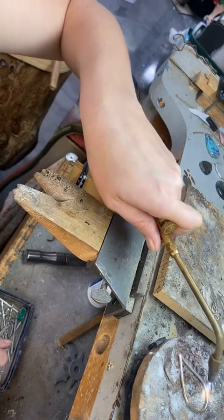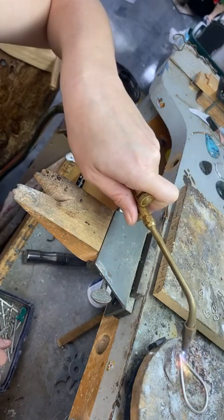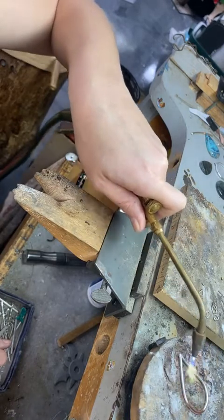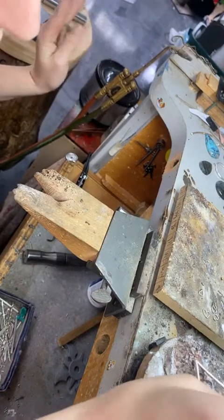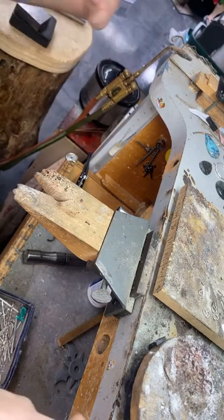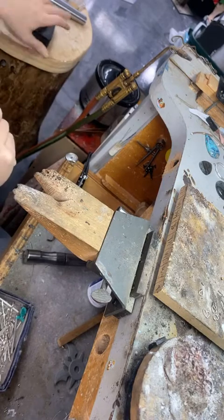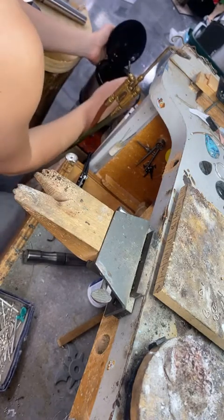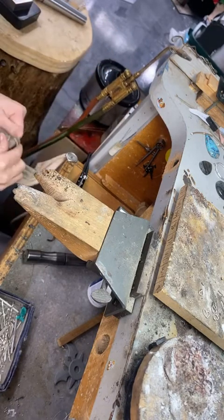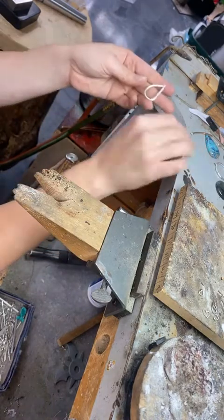I'm going to get the whole piece annealed so it's easier to work with. You can make metal hard again by bending it, hammering it — and I believe there's a way to do it with heat, tempering, which is especially done with steel. I haven't done that because I'm hammering things, so that works.